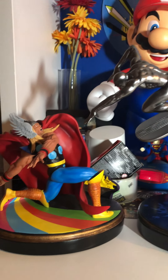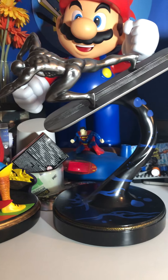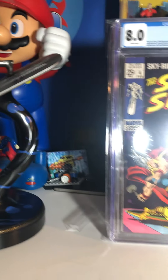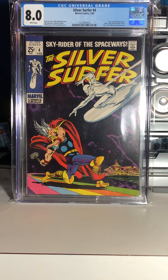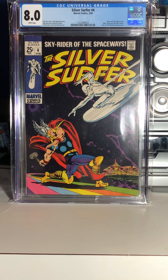My local toy store that also sells comics could not get this in. I offered to buy it from him to give him the business, but he said he couldn't guarantee he could get it. So I ended up purchasing it from an online toy store, and it took me probably six or seven months total — Thor came first, then Silver Surfer was released about a month and a half later. I don't know why they didn't release them together. I just got them in the mail not too long ago, probably two or three weeks ago.